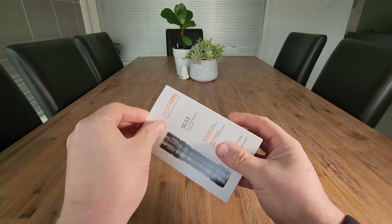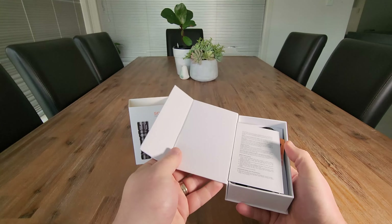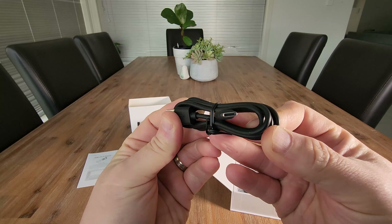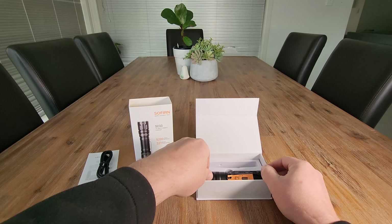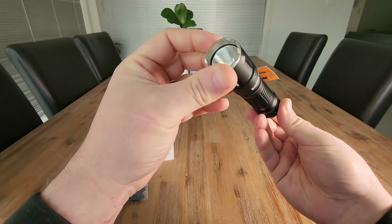Let's have a look inside. It's packaged super well. A good test of whether something is the latest technology is whether it has USB-C charging, which it does — so that's awesome. We have a wrist strap and some washers in there. It comes packaged in this nice rubber container, so they're really going for quality here.